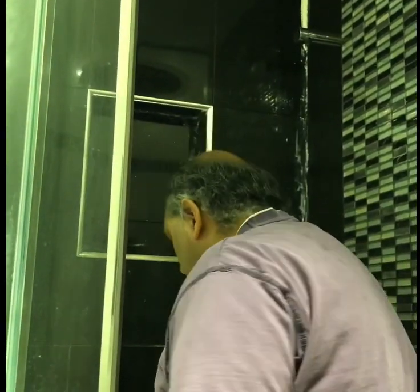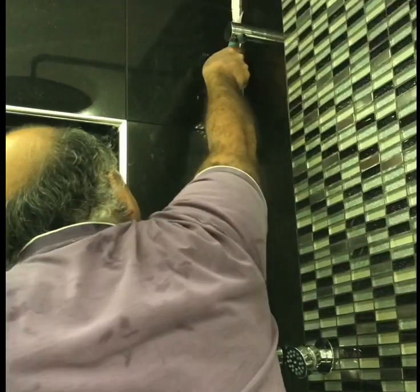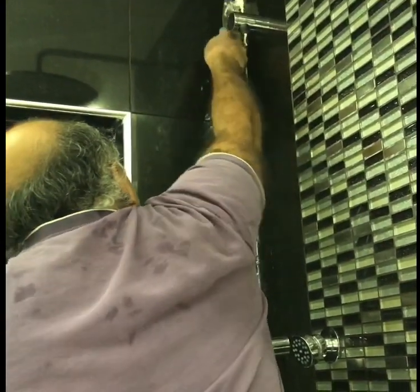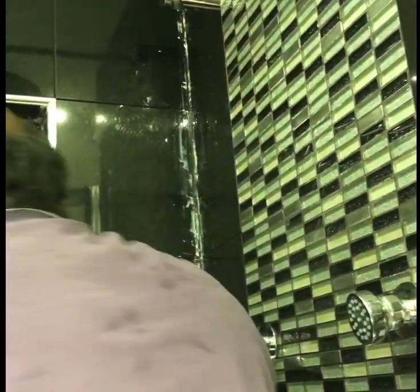We've sprayed the old silicone with WD-40, and I'm just going to show you now how easy it is to scrape off — have a look at this. That's it coming off quite nicely. I hope that helps you. Over and out.